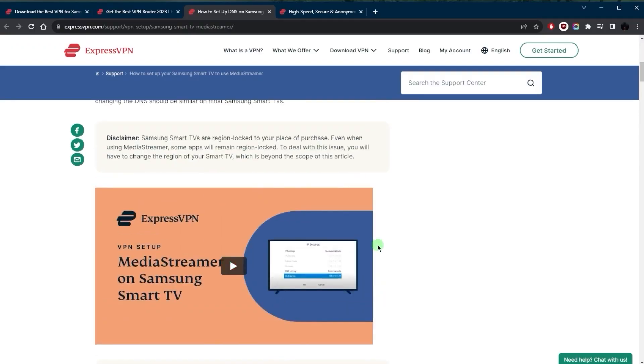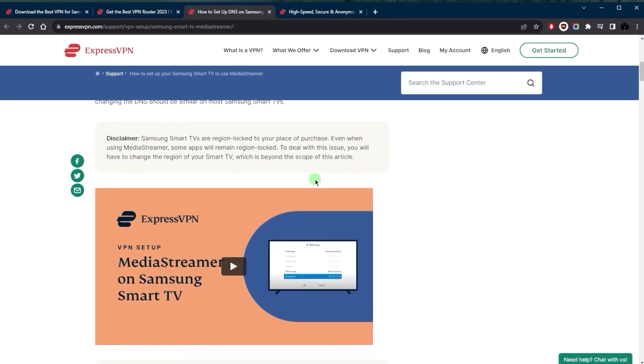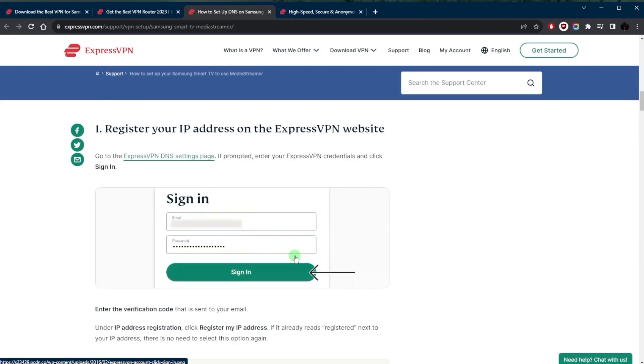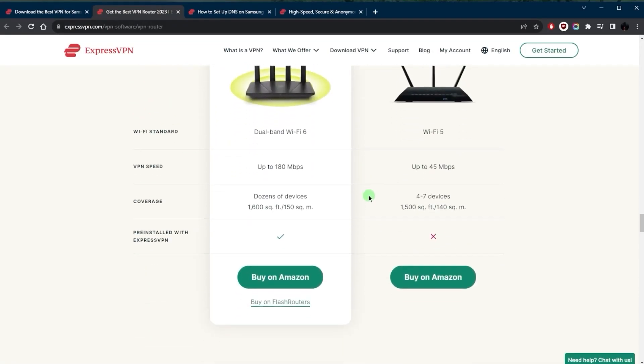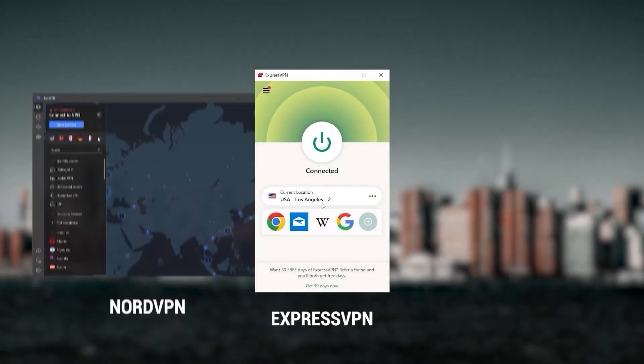Using Smart DNS could potentially give you access to content that isn't available to you, but there's an important disclaimer: Samsung Smart TVs are region-locked to your place of purchase, so even when using the media streamer, some apps will remain region-locked. You'd have to change the region of your Smart TV to deal with that. Also, with Smart DNS you won't be able to change your region, and you don't get the privacy and security protection of a full VPN. So the best approach is still getting a compatible router and choosing between ExpressVPN, NordVPN, or Surfshark.